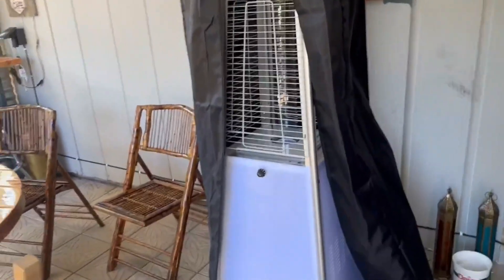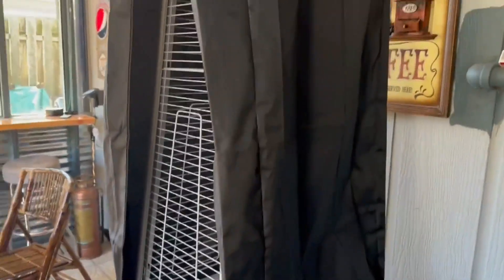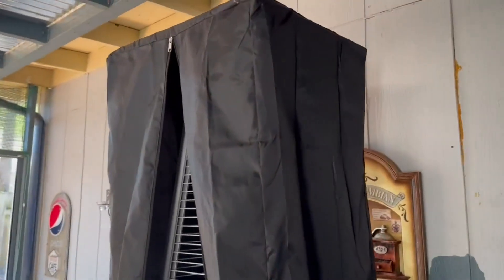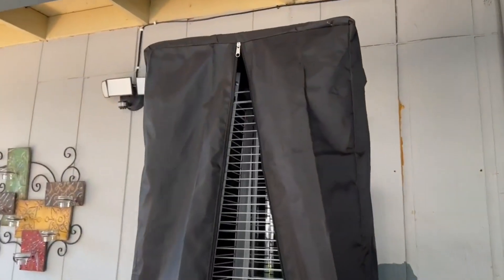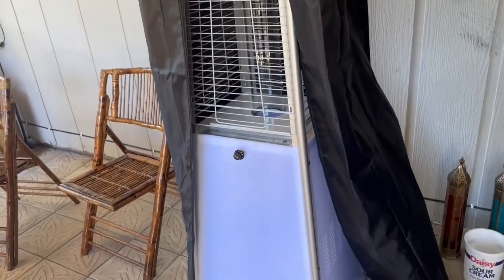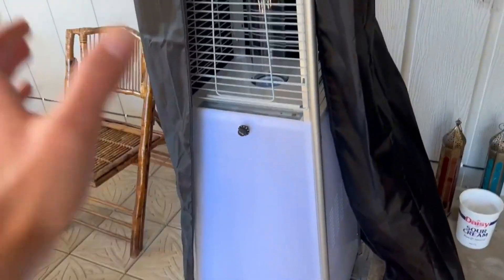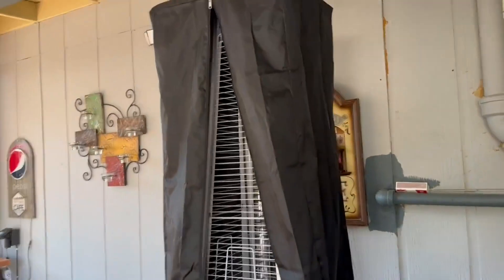The case really does help with keeping it clean and easy to use once we need it again. I definitely like this thing and would recommend that you check it out and consider it, because this is one of the best heaters I could find on Amazon for the price, the looks, and the convenience.